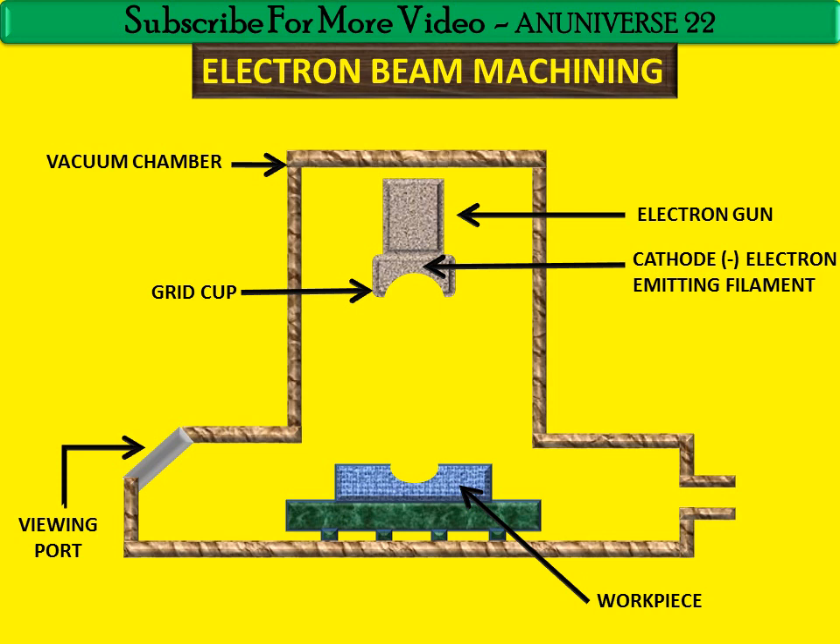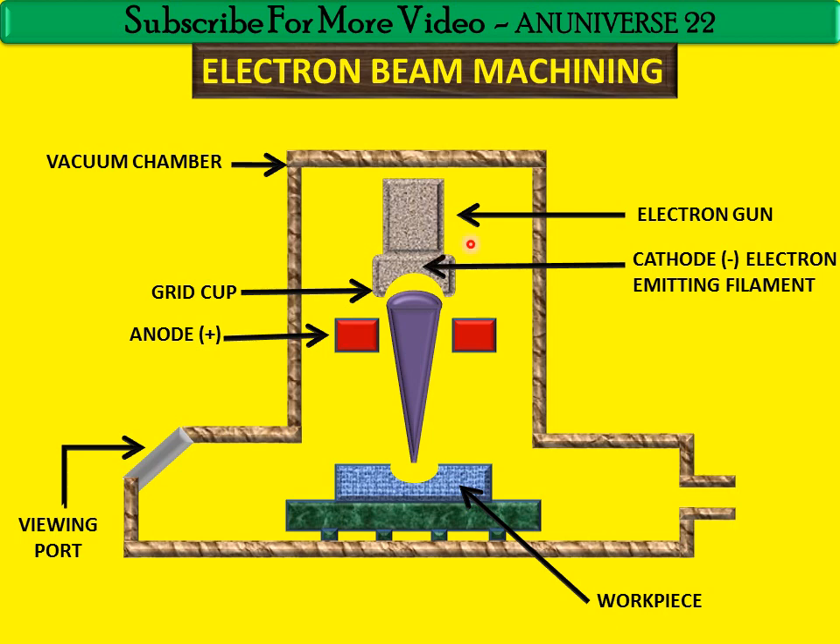Such a high voltage accelerates a stream of electrons in the direction of the workpiece. Here is the anode. When electrons are emitted from the tungsten filament, this stream of electrons is accelerated in the direction of the workpiece. After acceleration, electrons are focused by the field and travel through the hole in the anode.